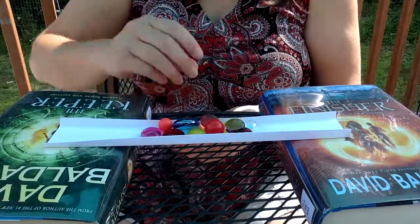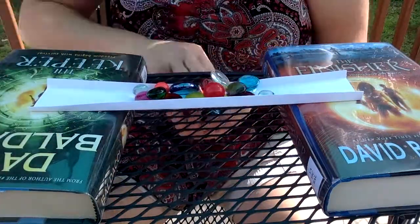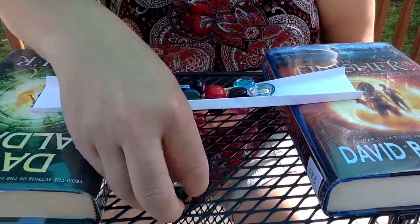You might also want to set a challenge for yourself of how many rocks your bridge can hold. I'm not going to give you a number because your rocks may be bigger or smaller than mine, or you may be using different types of weights. I also have these gemstones, but when I tested my bridges with them earlier I ran out of space on my bridge before it collapsed in some cases, so I ended up going back to using rocks.